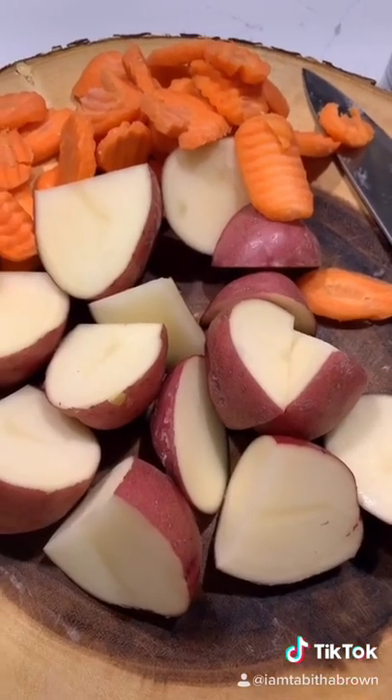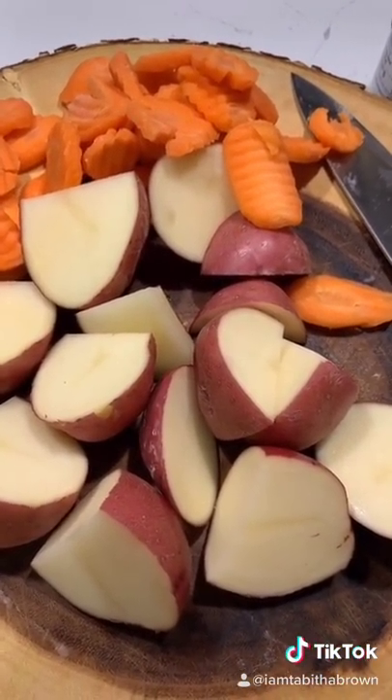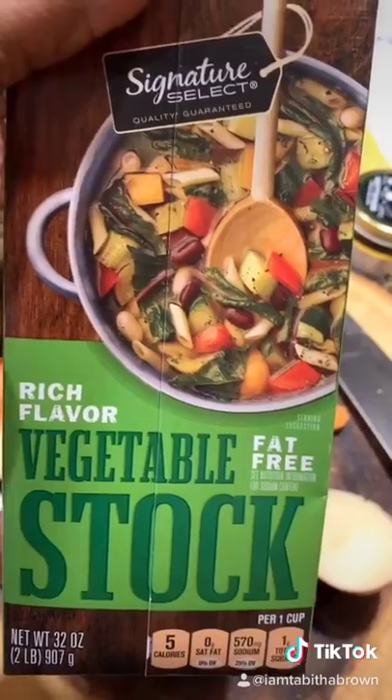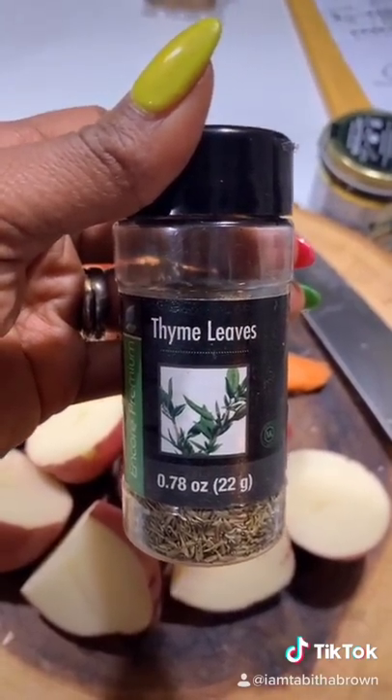Canned jackfruit, red potatoes, and carrots. I forgot my doggone celery, but it's all right. I'm going to add a little sweet onion, some liquid aminos, veggie broth. Thyme on my hands — a little thyme.